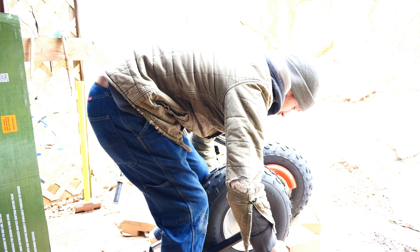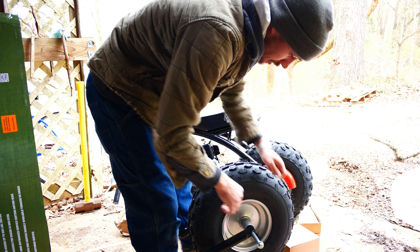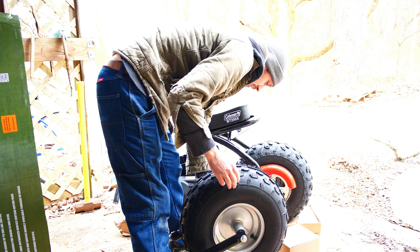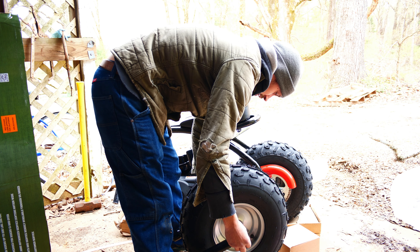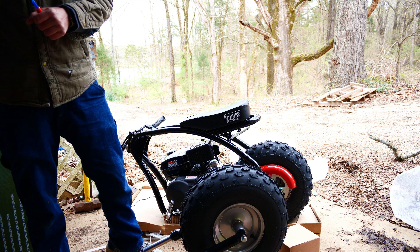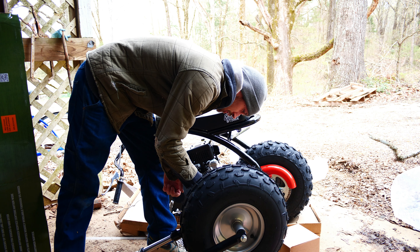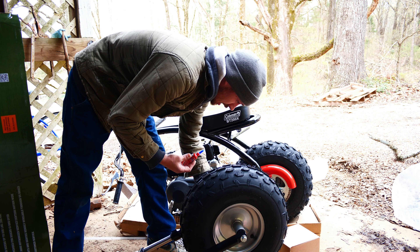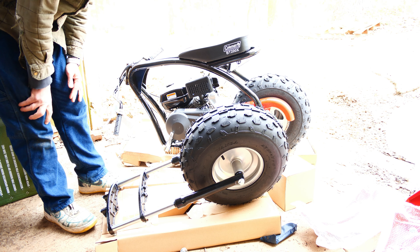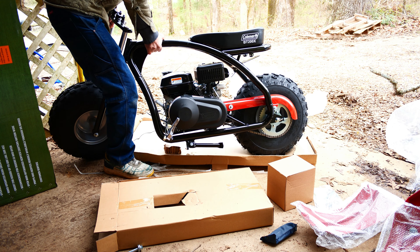Let's go ahead and put our tire on here before we do anything else. I bet these washers go in between here. I'm going to use Loctite on all of this — just because I've heard enough about how the nuts and bolts will try to come off this stuff — so just a little dab of some 243. That feels good and smooth.